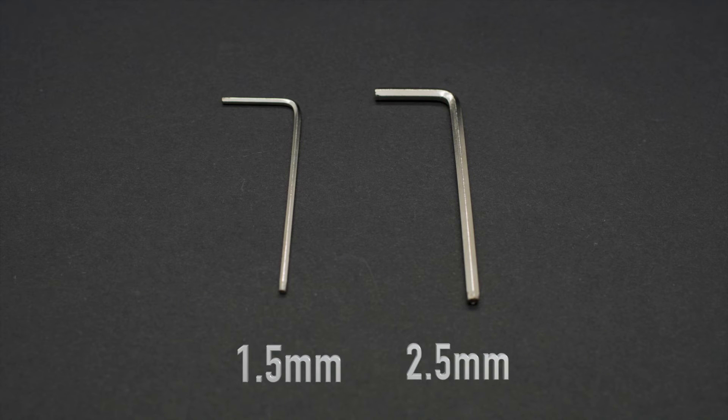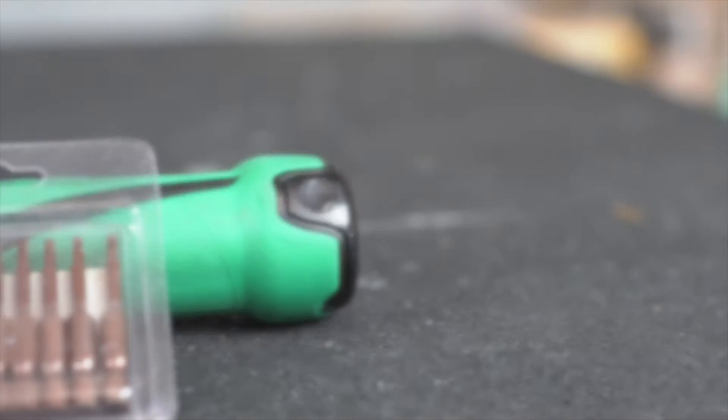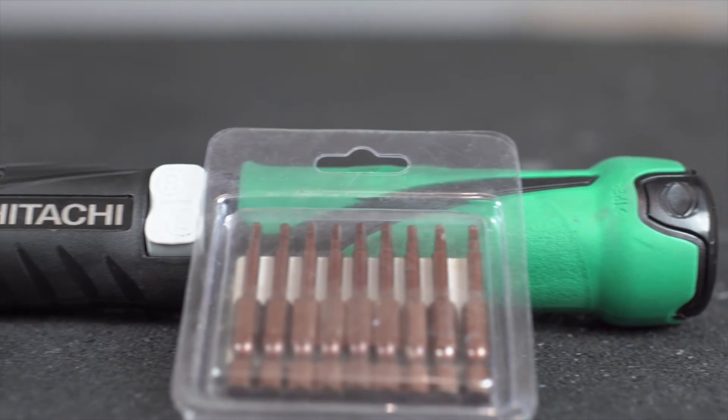The tools you'll need are a 1.5 and 2.5 millimeter hex key, but for the purposes of this video we'll use this electric screwdriver.